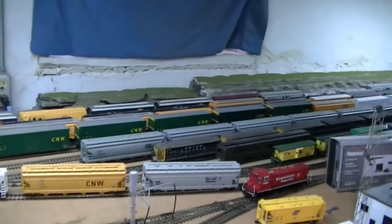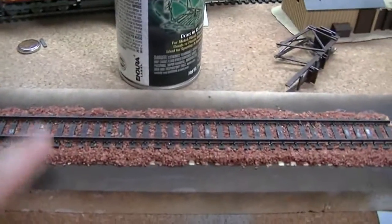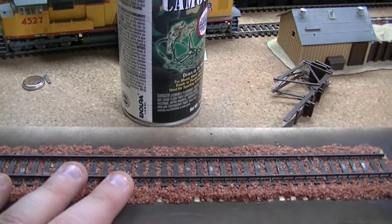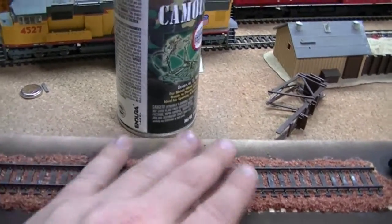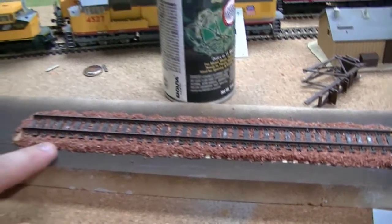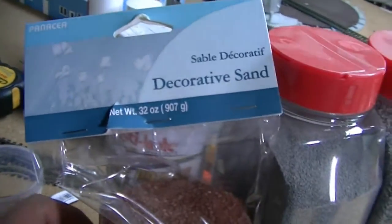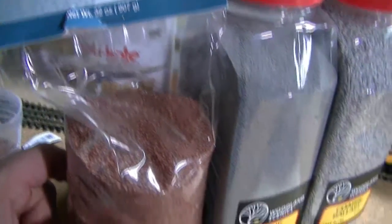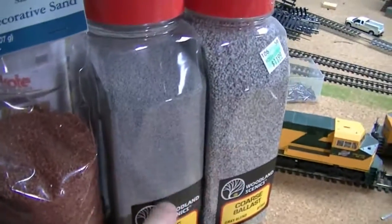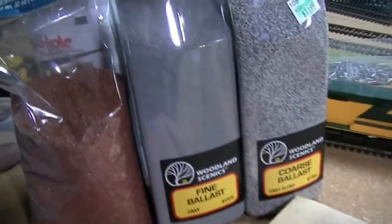I got this decorative sand at Joann Fabrics — if you can find it, it works excellent. I'll probably do my yard in it too, and my main line is going to be ballasted with this. It works perfectly with the glue and water mixture. I ballasted this piece of track here just to see what it would look like and make sure everything lines up right, and I'm impressed. Pretty excited and stoked about all that.